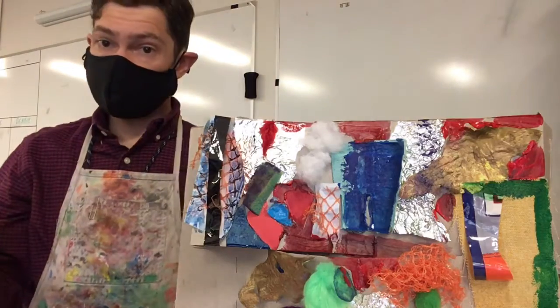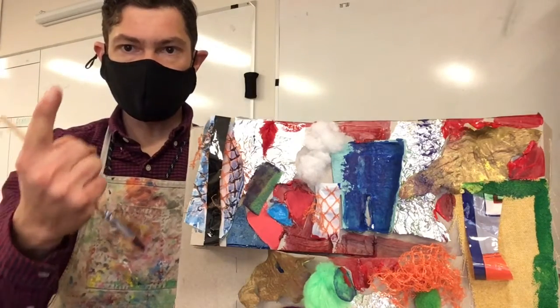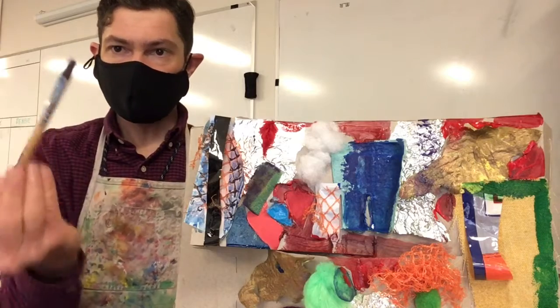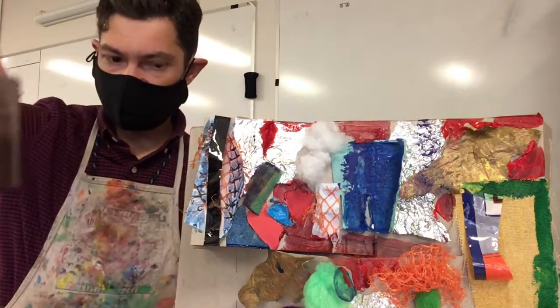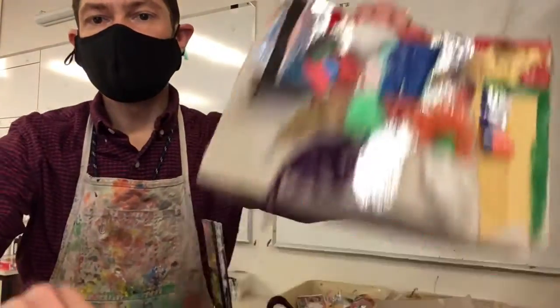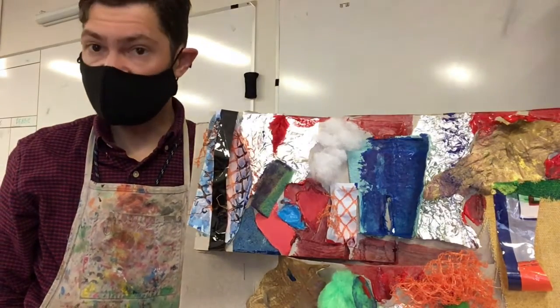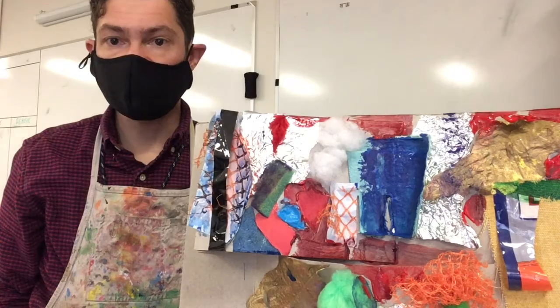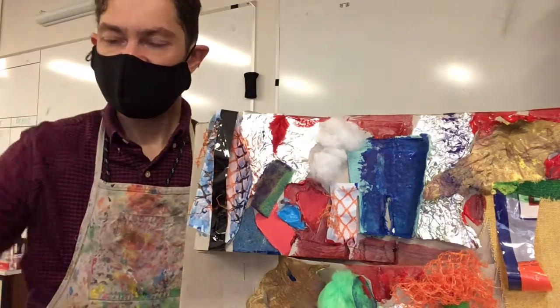And what you'll need: newspapers to put underneath your work. If you don't have paint and you want to use markers or some other drawing material, that is fine as well. See you on Zoom, everybody!